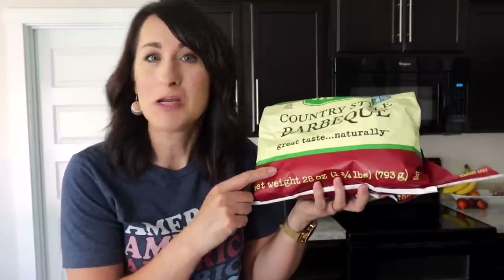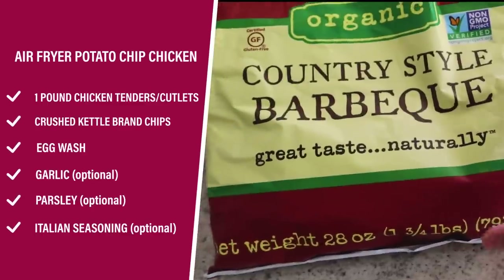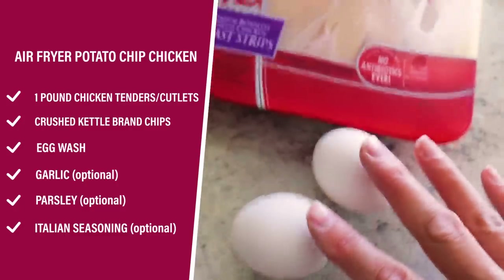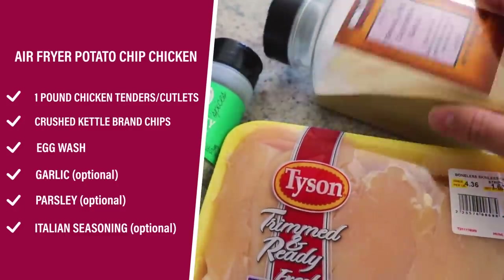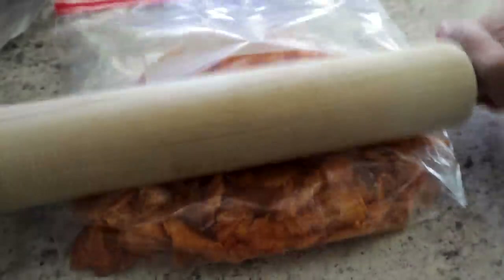If your house is anything like mine, you've got bags of chips that are just sitting and no one's really finishing off. Today, these chips are going to become the breading for my chicken tenders. You want about a pound of chicken tenders, any kind of chips that you love, some eggs for an egg wash, and if you want additional seasonings, I'm using some parsley and garlic today. If you just have a few chips left, crunch them up right in the bag, or throw some in a Ziploc to crush them. Make sure they're finely crushed — you'll want about a cup of crushed chips.